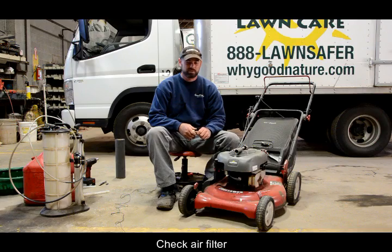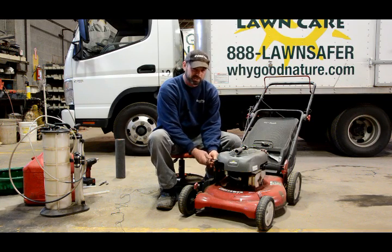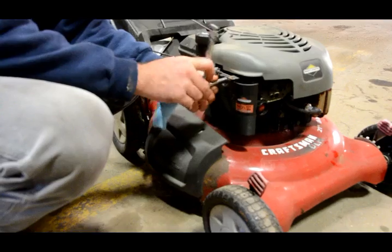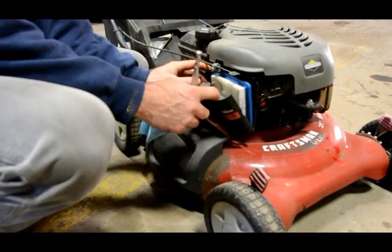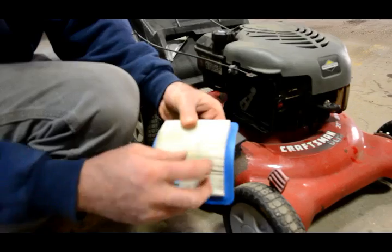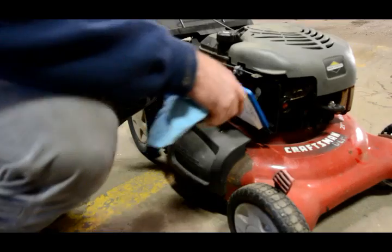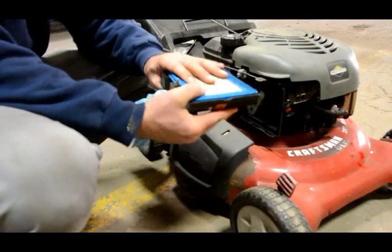The next step on the tune-up is the air filter and the spark plug. I'll go ahead and remove the air filter from this mower, using a ratchet and a socket. Most mowers will have where you can use a flathead or straight blade screwdriver to take that off. The air filter on this mower doesn't really need to be changed — I may blow it out with compressed air just to clean it up. When your mower is in for a tune-up at Good Nature, 99% of the time we put a new filter in during the mowing season.